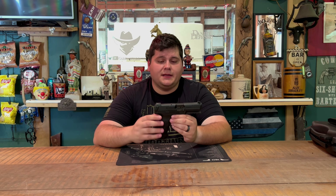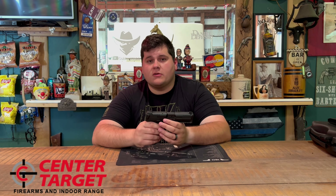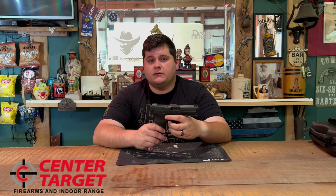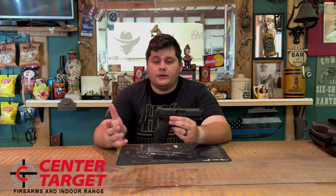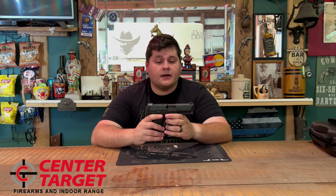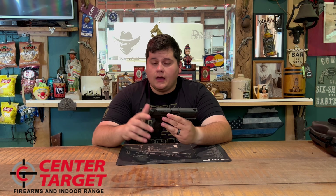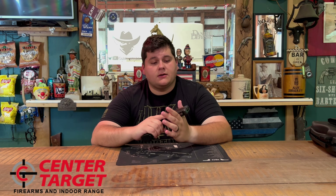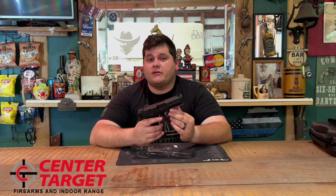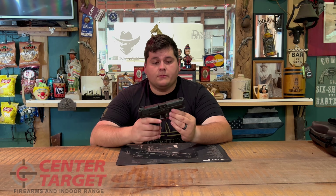Without further ado, this firearm was loaned to me by Center Target Firearms and Range in London, Kentucky. I'll leave a link in the description below where you can check them out. You can click that link and it'll take you straight to their website, showing everything they have in stock and multiple online-only items. If you're local here in Kentucky, swing by and check out the range — one of the nicest ranges I've seen. Thank you to Center Target Firearms and Range for letting me review this firearm.